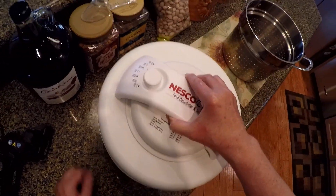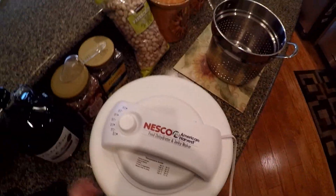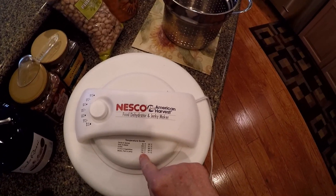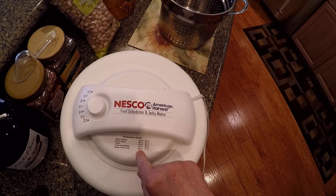Now we're just going to give it a rest of about another 20, 30 minutes. Then I'll take it out to the garage and plug it in. We're going to be using the maximum setting — 160 degrees Fahrenheit, 71 centigrade.